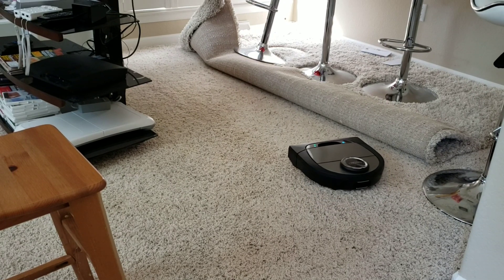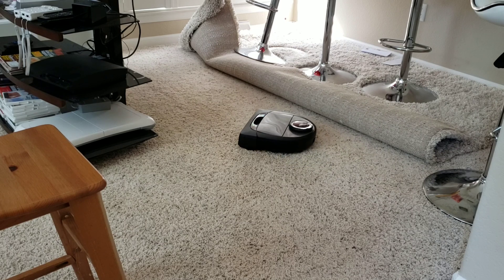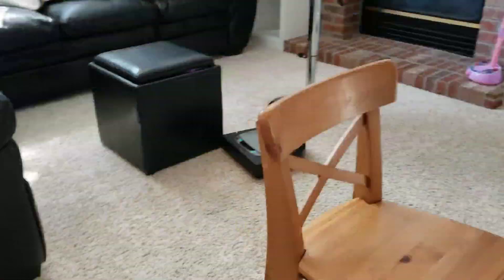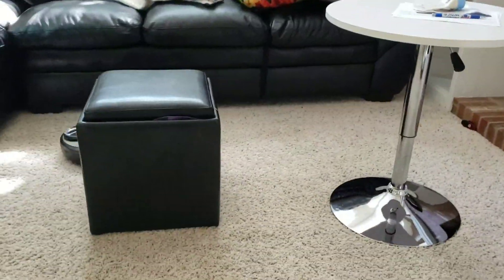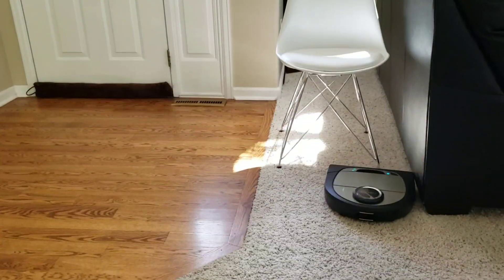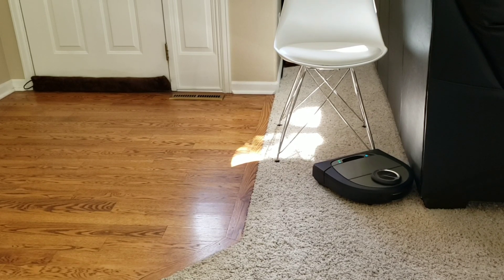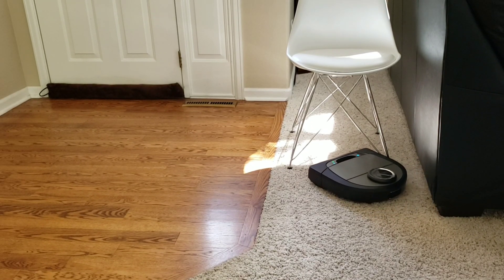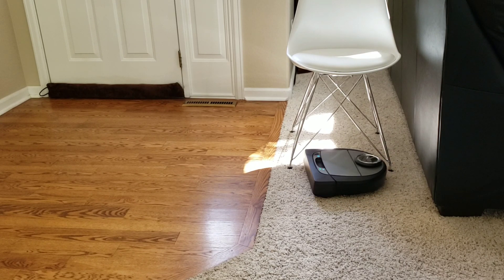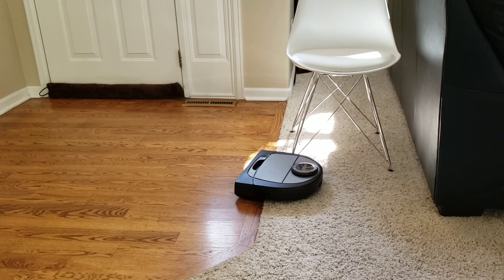There are several methods to avoid this. You can either roll up the carpet like I did, or you can use the app — there are no-go zones, which is nice. You can just draw out invisible lines to keep the robot out of that area. Lastly, it comes with magnetic strips, so you can lay them down underneath the carpet. Here's another look at the D7 maneuvering around this chair. It actually does a really good job lightly bumping into the chair without moving it, just going around the chair legs.